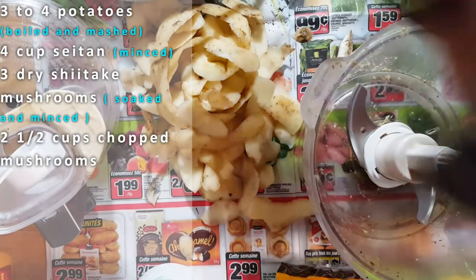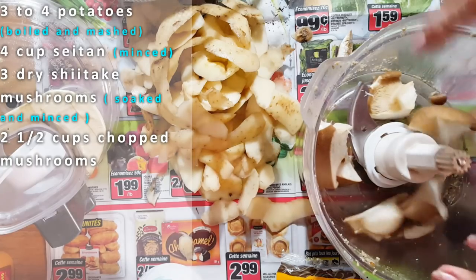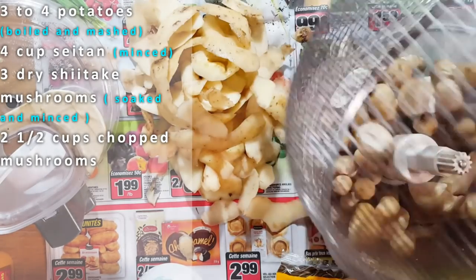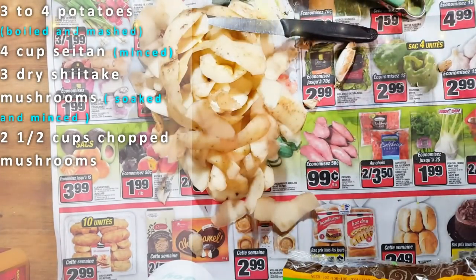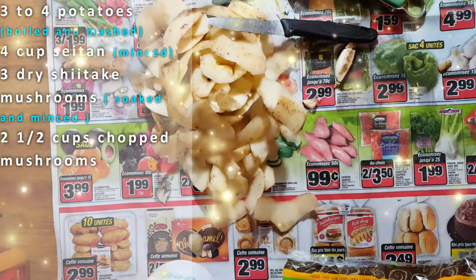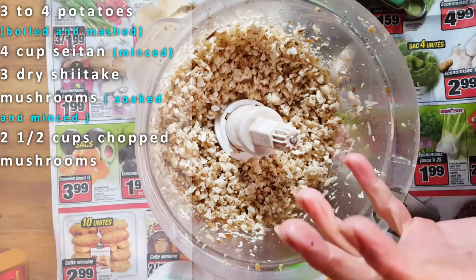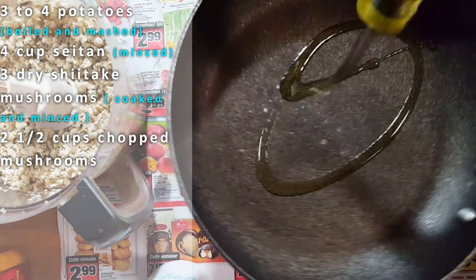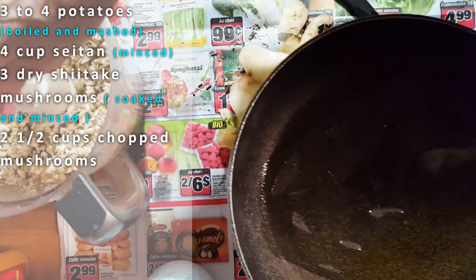I'm going to throw my mushrooms in here, making smaller pieces just to give it a head start, and we're going to turn these into little bits. I'm going to mince these up — just give it a fast chop and they're going to go into a pan. Using some good olive oil. We're going to add my mushroom bits.